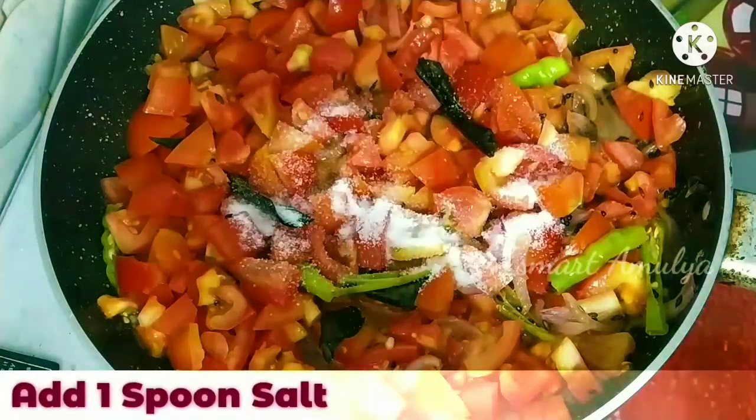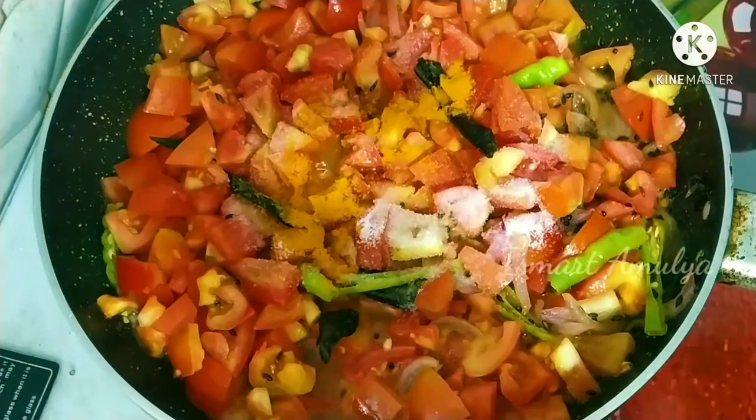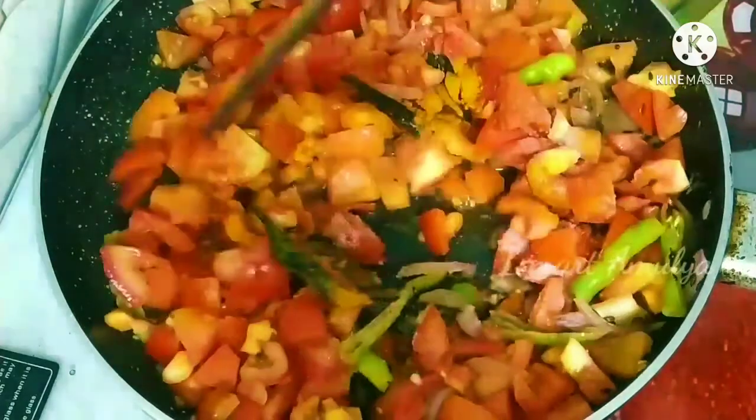You can add 1 spoon of salt, and add 1 spoon of salt.